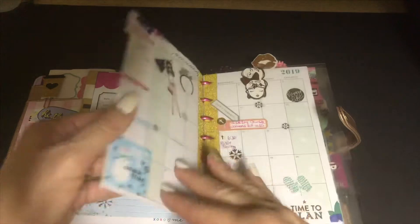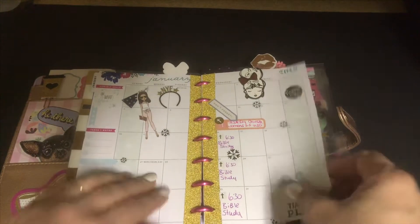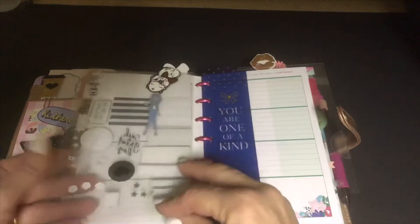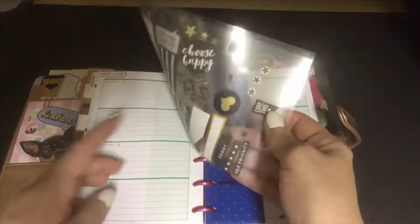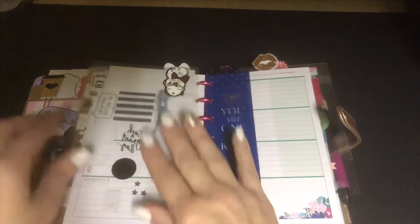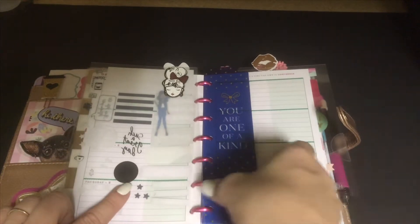I haven't done a lot — I've done a little bit in the monthly spreads. The dailies are what I'm going to do on my channel, and I've already pre-planned the black and white for New Year's, so I just have that pinned in here so whenever it comes time we're going to do this together.